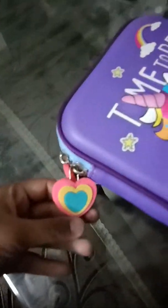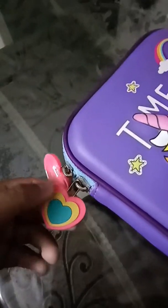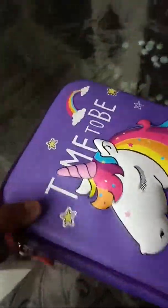The zipper is heart-shaped and has three colors: blue, yellow, and pink. There are two heart-shaped chains and the chain is light blue. At the back, it is all purple and flat. So now let's open it.